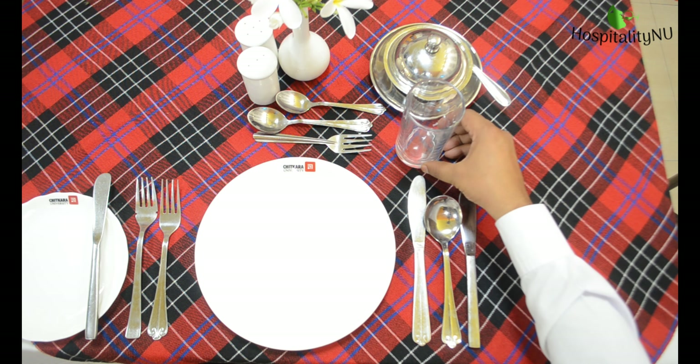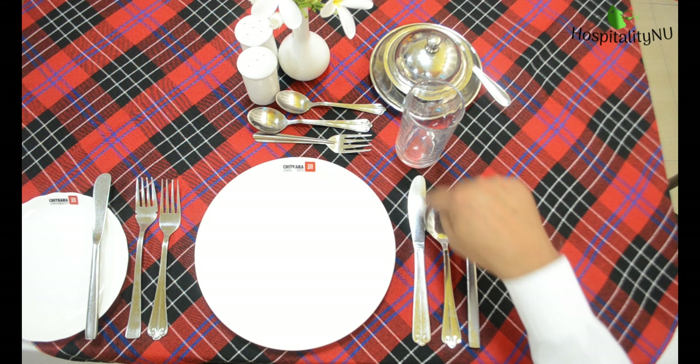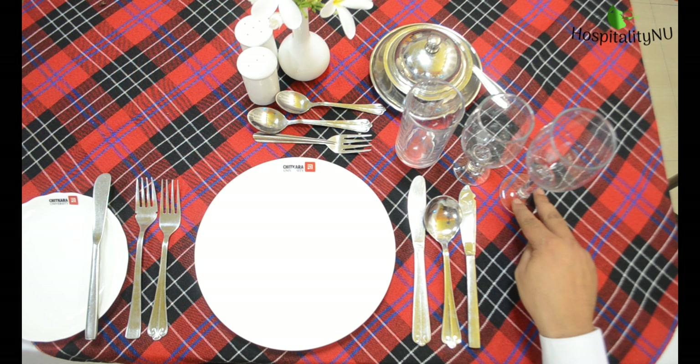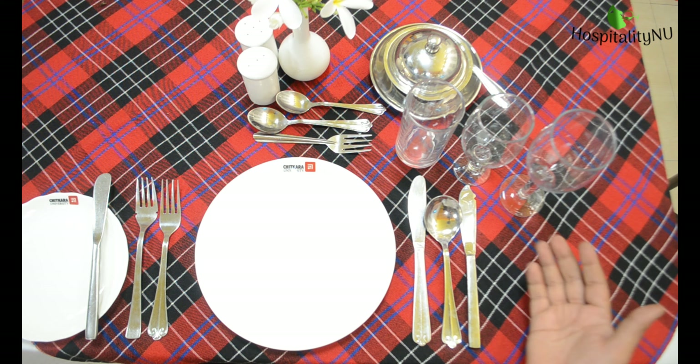We will place the water glass on to the tip of the joint knife, and then whatever wines we are serving with this menu we can place the glasses accordingly. If red wine is coming first then we can place the red wine glass first and then the white wine.